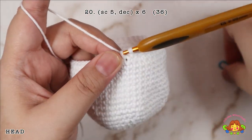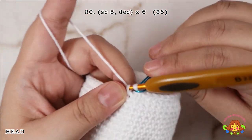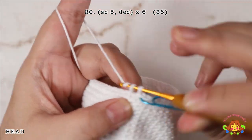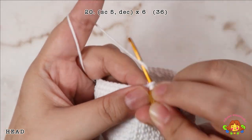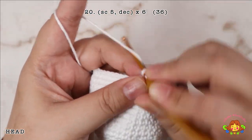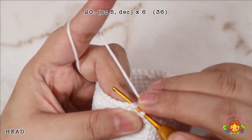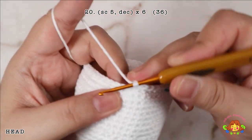Round 20: make 5 single crochets and then followed by a decrease in the 6th and 7th stitches. Repeat 6 times. You will end up with 36 single crochets.